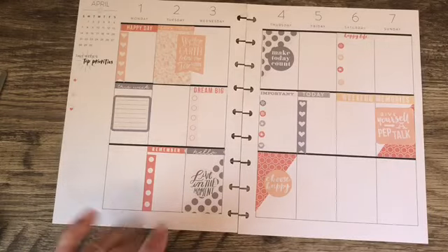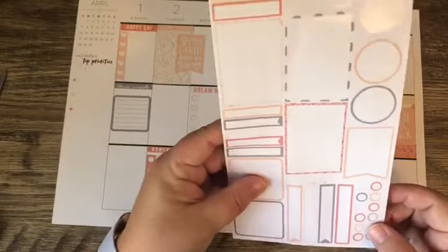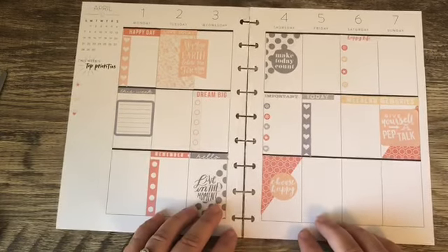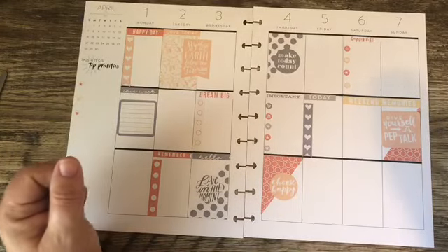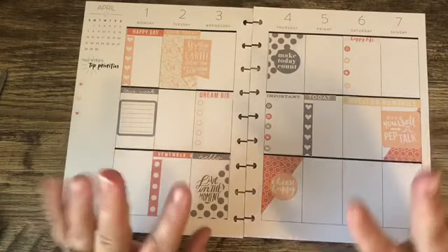I used every sticker on this page, so this is the end result. Thank you for watching. As always, I value any feedback that you may have, and I hope that you have an absolutely amazing day. Bye!